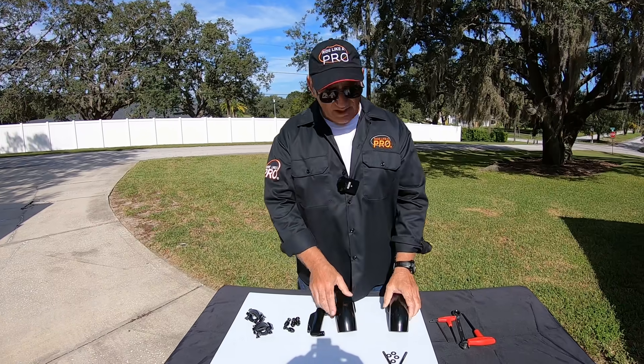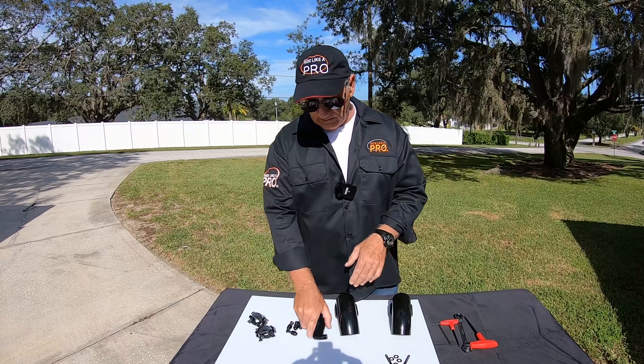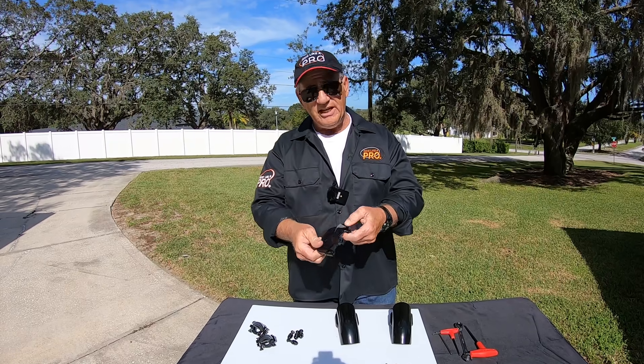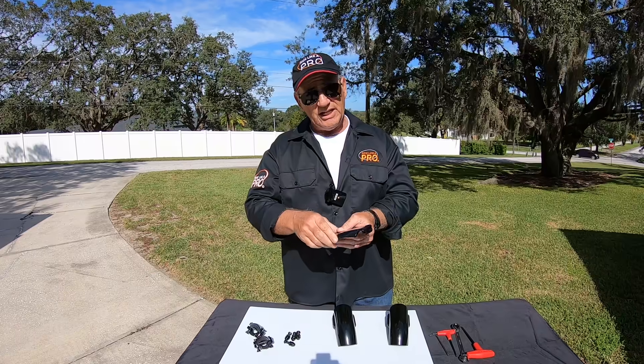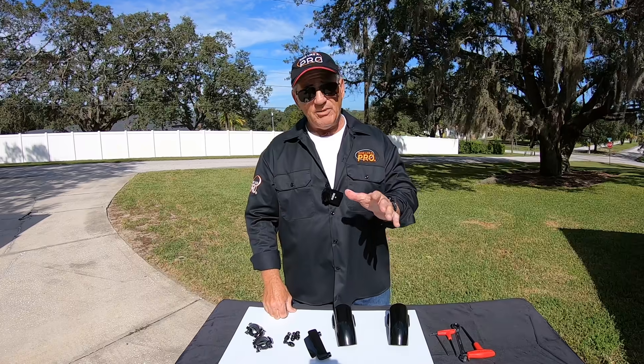What these do is they go on your crash bars on front, rear, and also under the primary on the Harley Davidson. Because if you drop your motorcycle on the left side on a Harley Davidson, it's a good chance you're going to scratch the bottom of the primary.